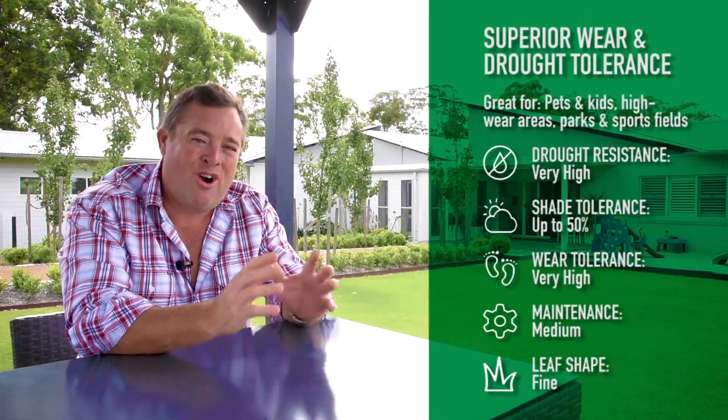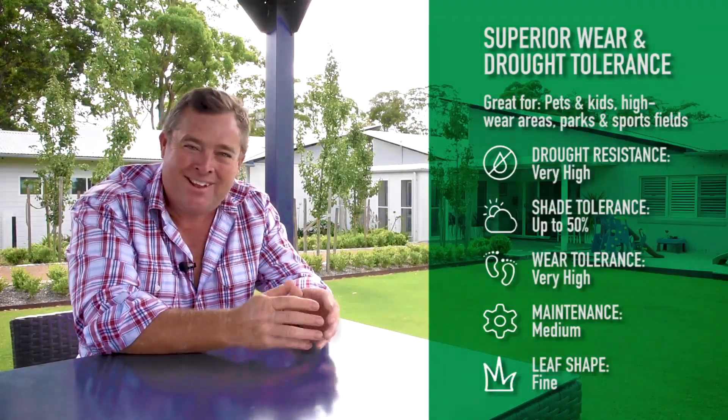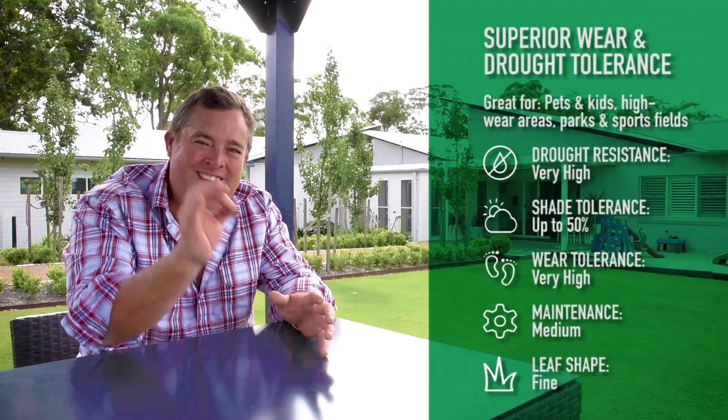So if you're looking for a drought tolerant, tough lawn that's perfect for a high traffic area like a backyard, Tiff Tuff Hybrid Bermuda is perfect.